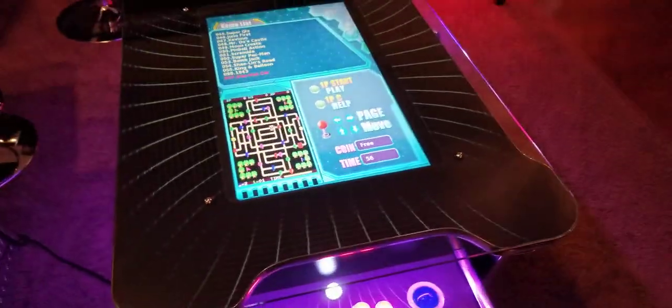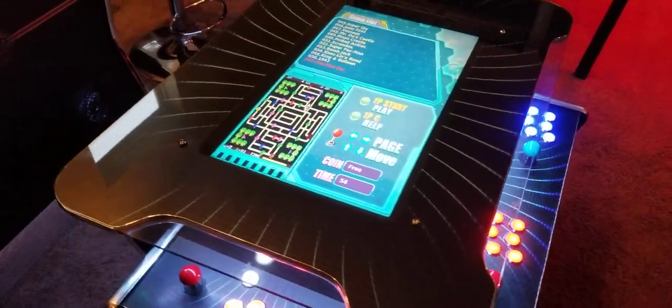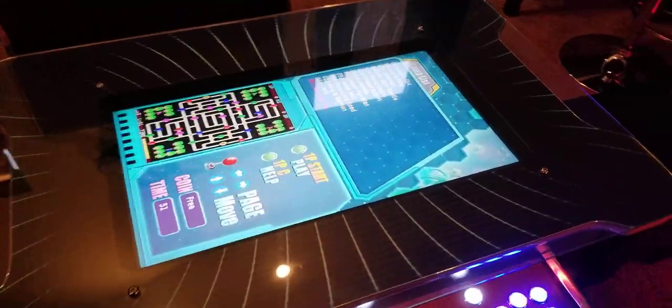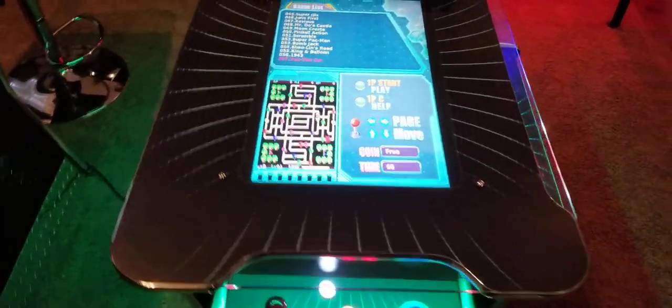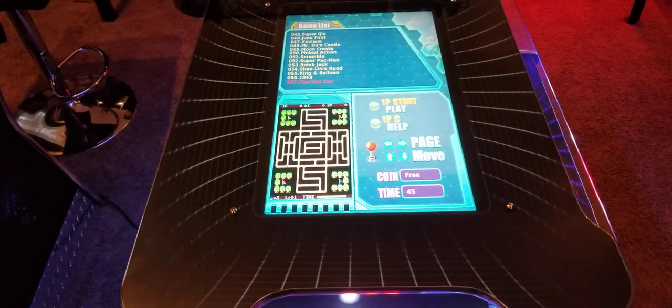Nice and crisp — it's an IPS screen, by the way. So when you look at it from an angle, there is no quality loss. That's important for people that are watching you play, and especially if you're going to be playing at an angle since you're sitting like this, looking at it from an angle.